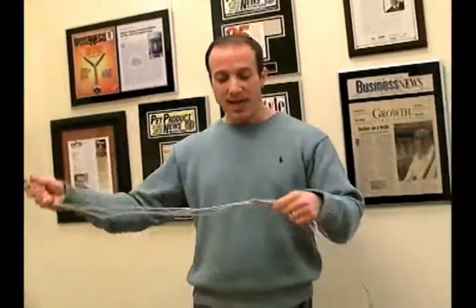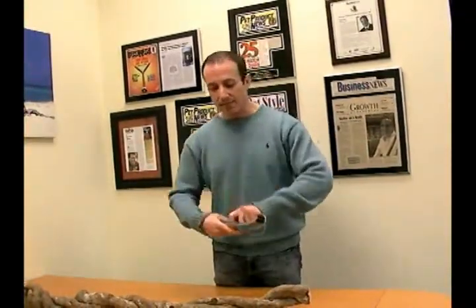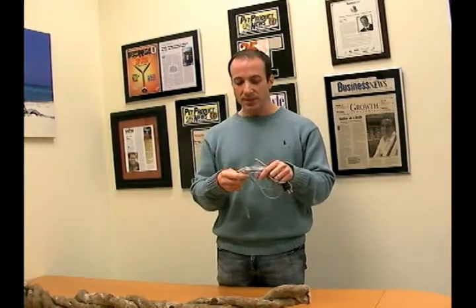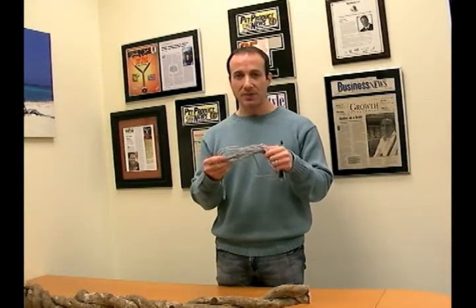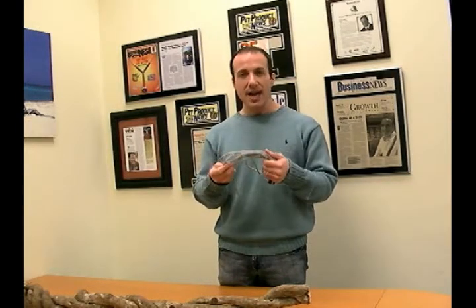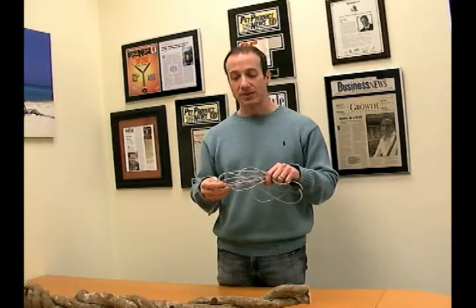We recommend the BH1000 thermostat. I think that's all we need to know about heat rope — it is an excellent heating source for any type of reptile, and it's available in our heating department. You can type the words 'heat rope' into our search box on our website and it'll come right up. It's available in the three sizes we discussed, they're very affordable heating, and I think you'll find you can get a lot of use out of this for many years. I'm Steven the Pet Man, and I thank you for watching.